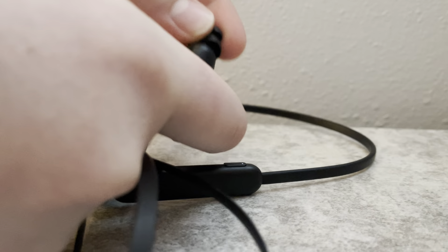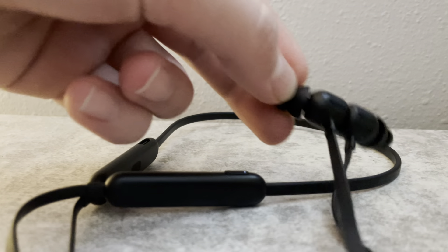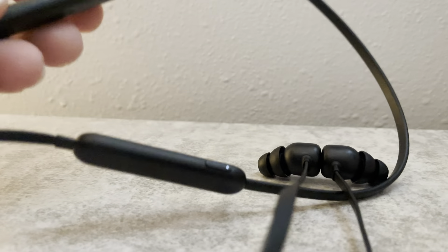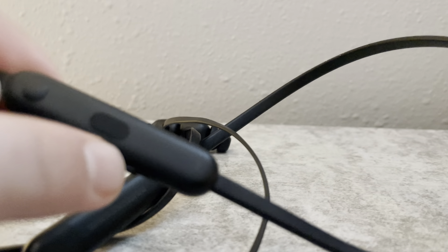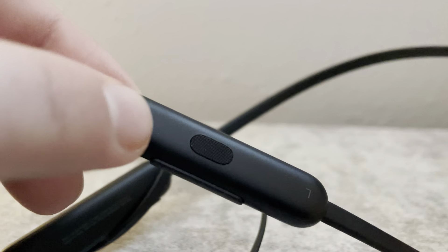When you take these apart or put them together, it will pause — which I use a lot. Or you can just press this little circle right here. Here's the microphone, by the way — it's pretty big. You can just press this and it will pause. And here's the volume up and down.